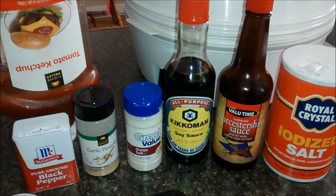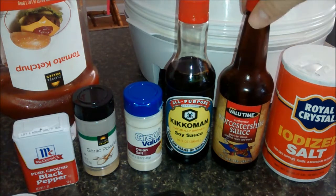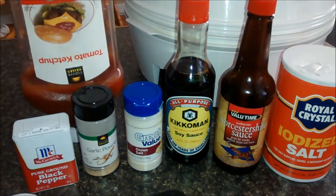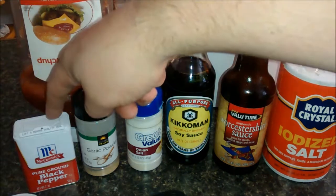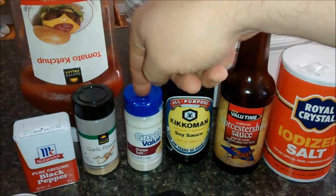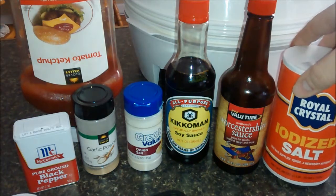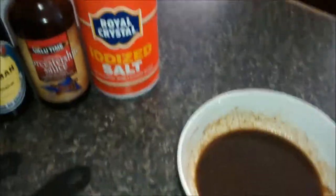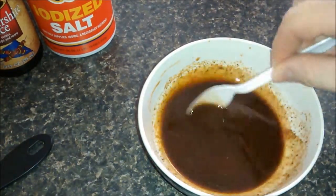The first thing you're going to need to mix in is four tablespoons of soy sauce, four tablespoons of Worcestershire sauce, one tablespoon of ketchup, a quarter teaspoon of black pepper, a quarter teaspoon of garlic powder, a quarter teaspoon of onion salt, and a half teaspoon of salt. You'll mix that all together and it'll look like this — you'll get a nice thick marinade.